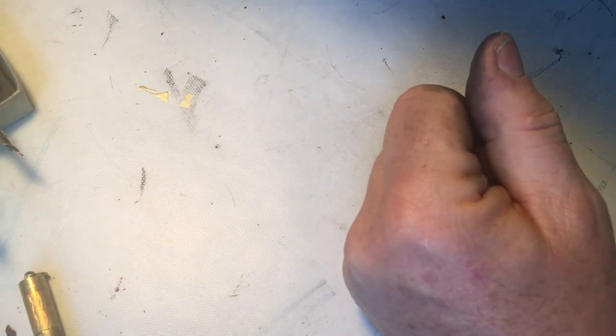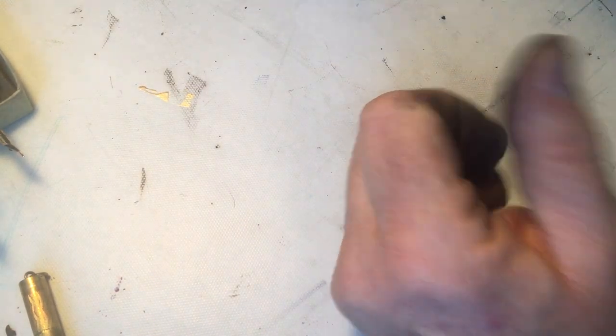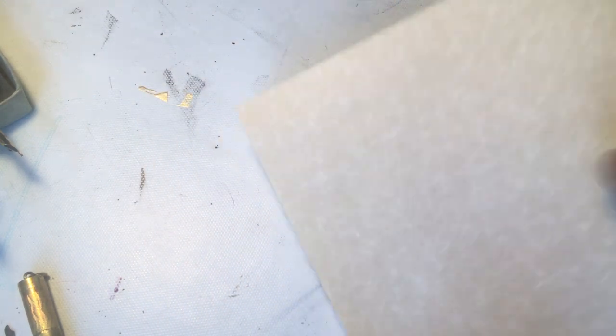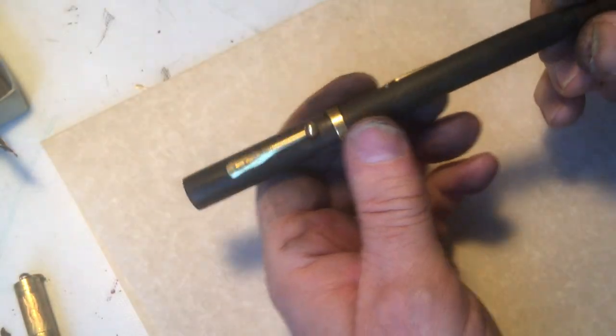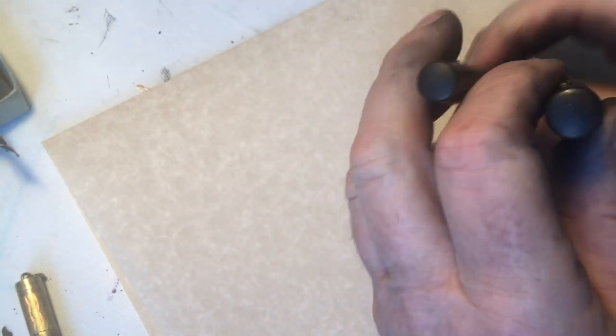I managed to start some repairs this morning, so maybe you'll see me fix a couple of things. This is a Waterman 55, I think.